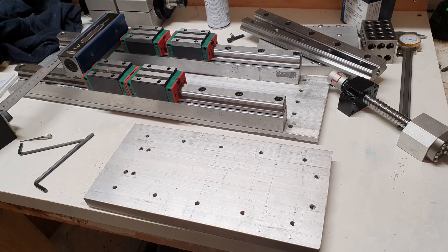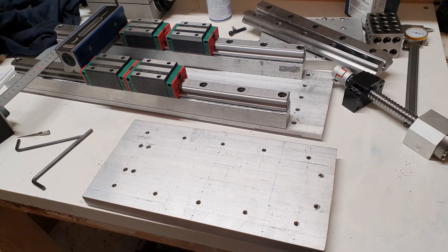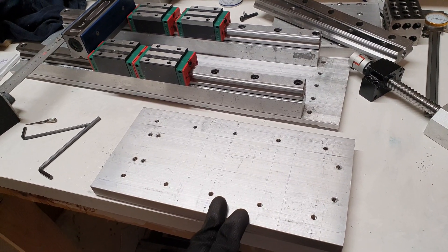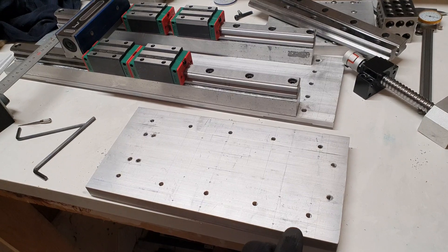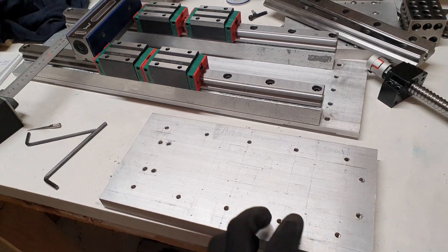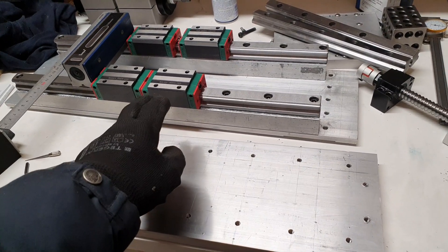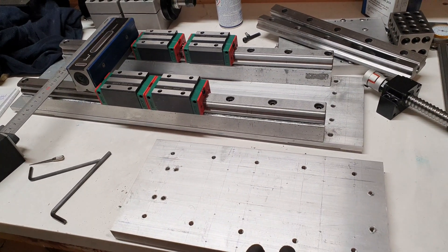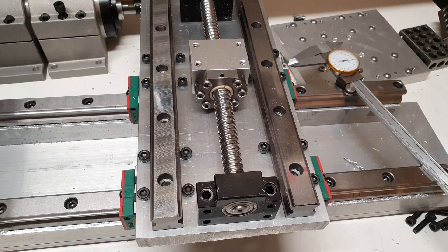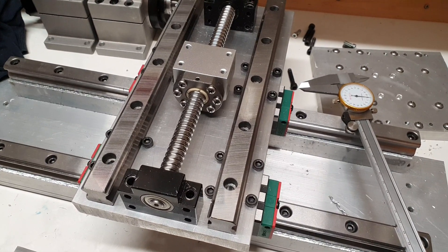Hello YouTube. In this video I will attempt to complete my Z and X axis linear rail upgrade for my CNC router. I already started off a bit here, stripped down the Z axis and measured, then drilled so the holes will be for the screws so that this piece of aluminium can be mounted to the rail blocks. I have now test mounted the screws and they fit into the blocks, so the hole pattern seemed to work pretty good.